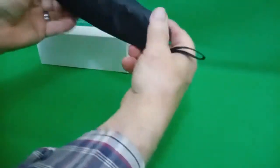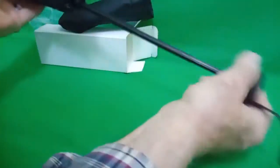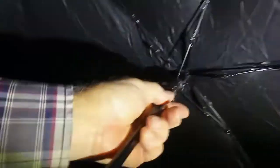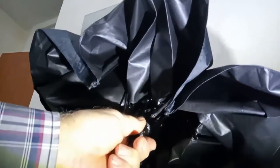It comes with a little protective case. Pull it all the way out like this, undo the velcro, open it, and you just push it up like that. To close it, you press the button.